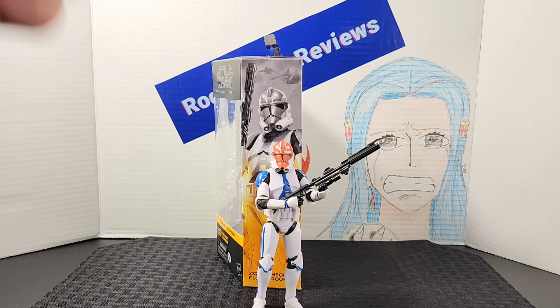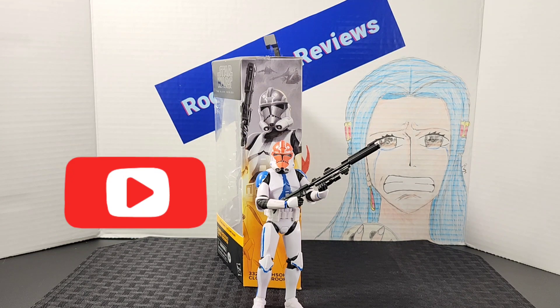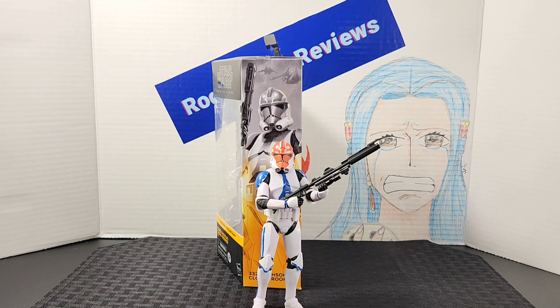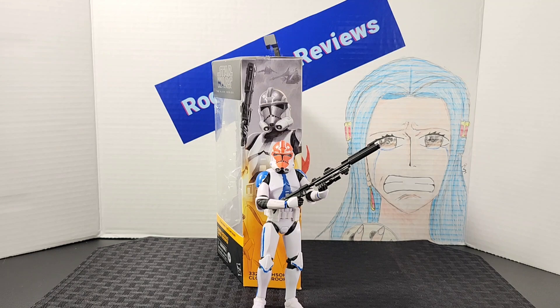Like I like to do at the end of these reviews, I'll show you all how to display the figures with the box in the back and the figure in the front. I'm Ilio here — if you enjoyed the video, be sure to leave a like. If you like the content on the channel, subscribe, and be sure to follow me on Instagram. Hope you all have an awesome rest of your day — I'll catch you on the next one.